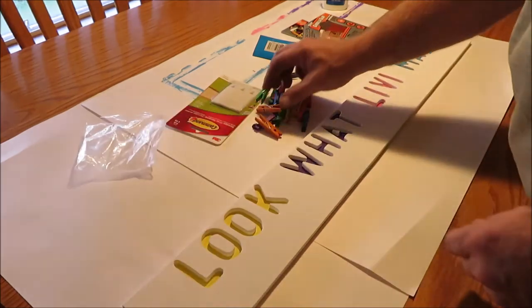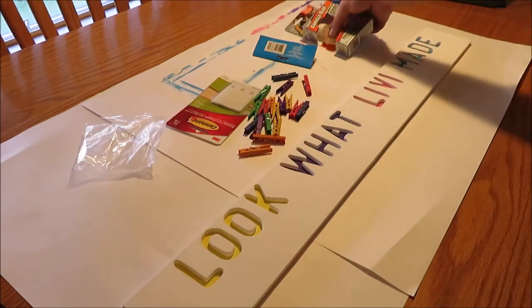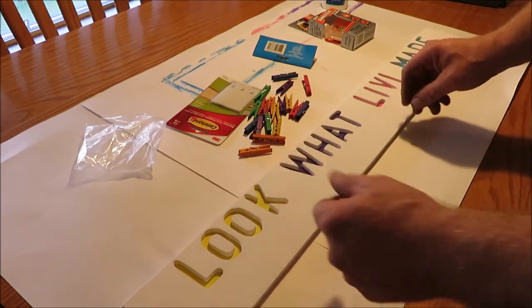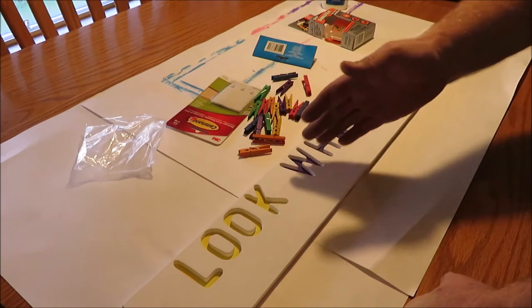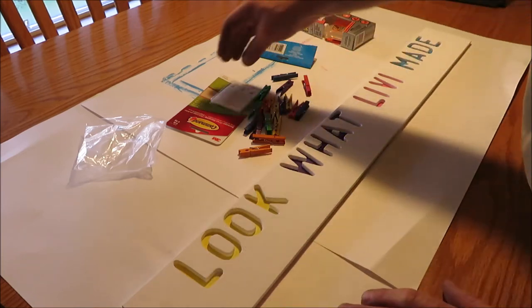We're going to put some different color clothespins and just gorilla glue them down all over this thing so she has places to hang her artwork. Once she brings home some nice grades and wants to show them off, she can hang them on here.